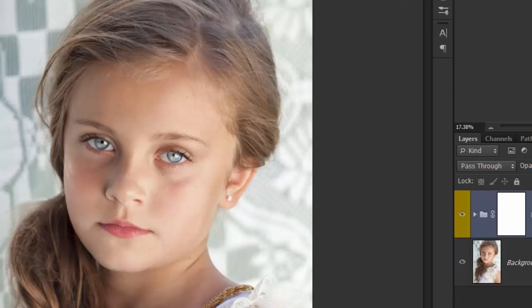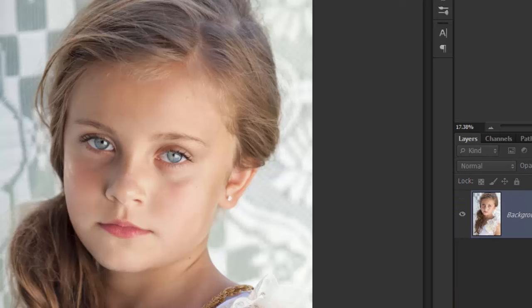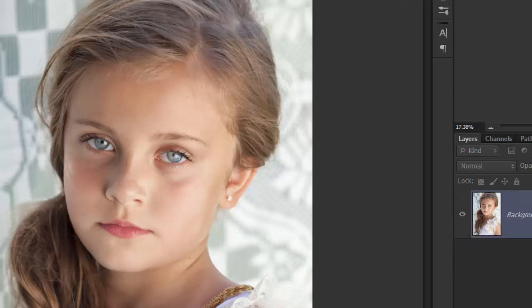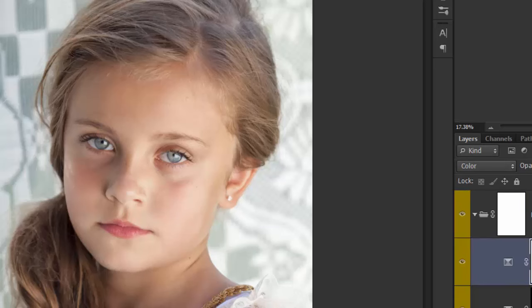And then you have a before and after. Iris Color Boost — that's just a subtle saturation to the iris, before and after. Then you have Brush On Eye Color, which is fun. Obviously not everyone's going to use this, but if you're getting creative with your images we have lots of fun colors to try. So here's gray — this will make a gray eye color.